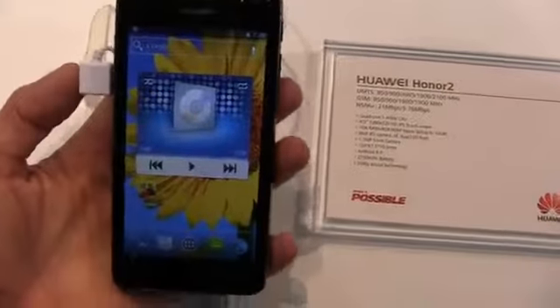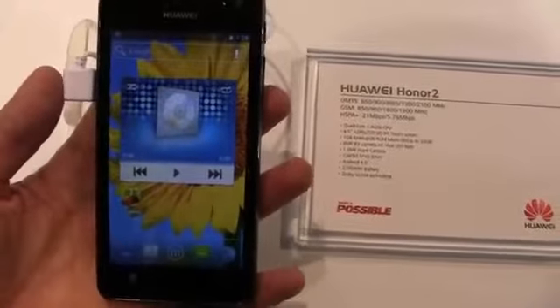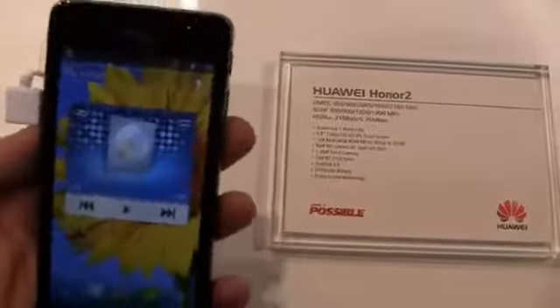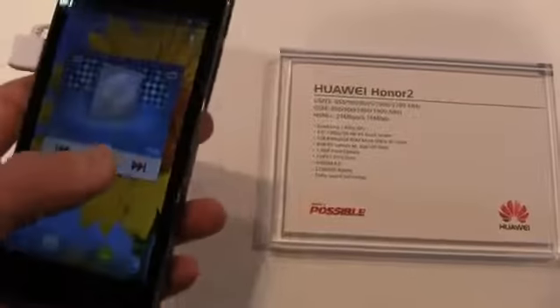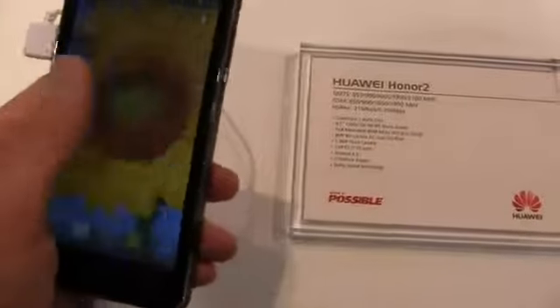It's got a quad-core 1.4 GHz CPU, a 4.5-inch HD IPS display at 720p, 1 gigabyte of RAM, an 8 megapixel rear camera, and on the front you've got a 1.3 megapixel front-facing shooter. It also has a 2,100 milliamp-hour battery and runs Android 4.0. It runs relatively quickly thanks to the quad-core CPU.